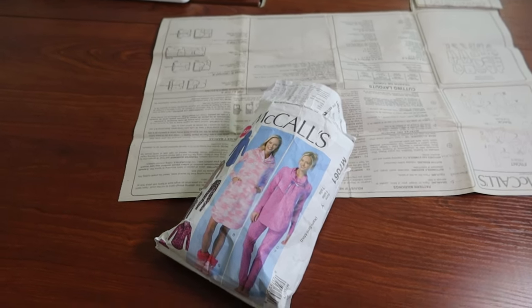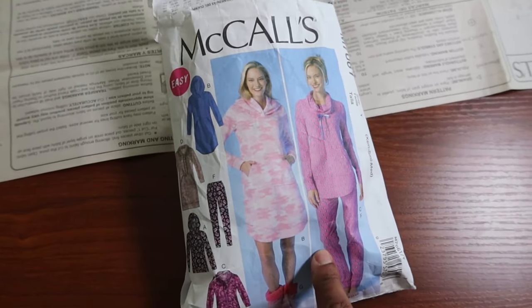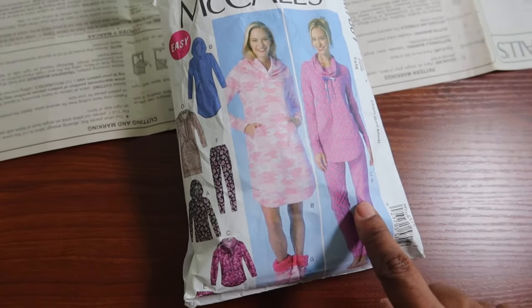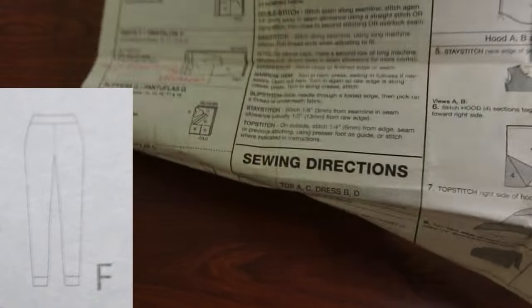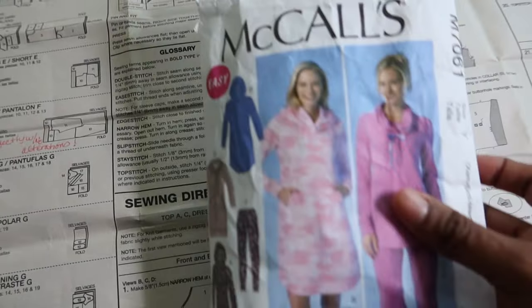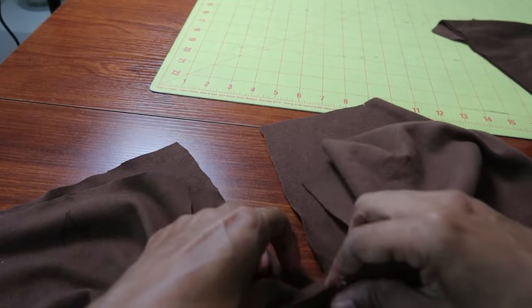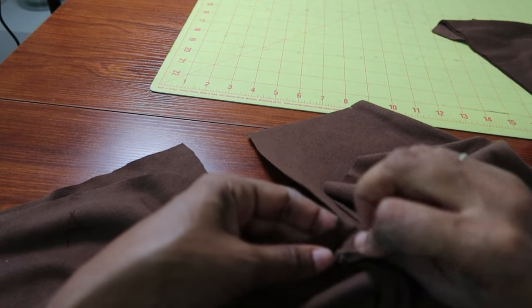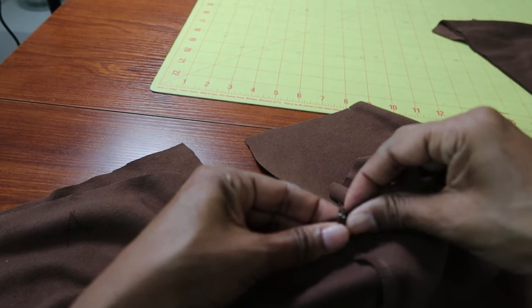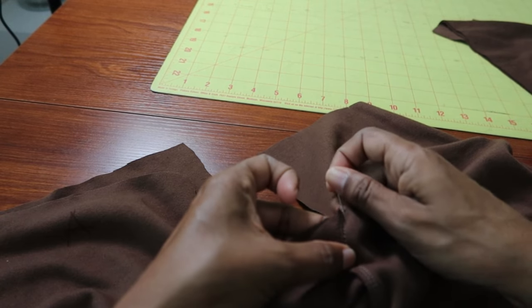With the rest of the brown fabric I want to make McCall 7061. This is a 2014 pattern and I want to make these pants, which is View F. This pattern is rated as easy. The pants have a leg band, a waistband, no elastic, no pockets, and there are only four pattern pieces. If you're looking for some quick knit pants that don't require a whole lot of pieces and notions, this is a great pattern. You can whip these pants up in a couple of hours and that includes cutting the pattern out.